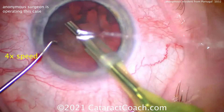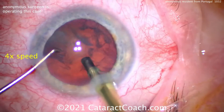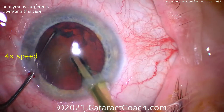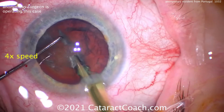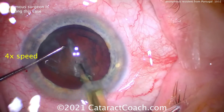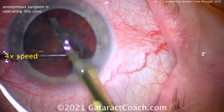Here comes the FACO probe going in the eye, taking out some of that anterior cortex. Burying the tip in here — let's see if the chop goes through. And no, because we lost holding power. So try again. Buzzing in, chopper placement — there you go, you got it done.